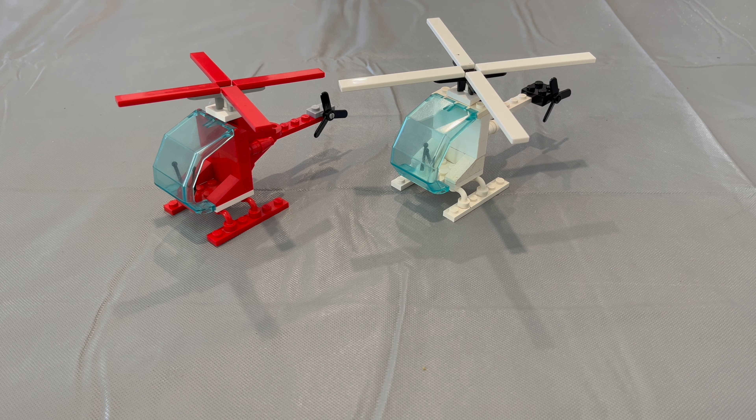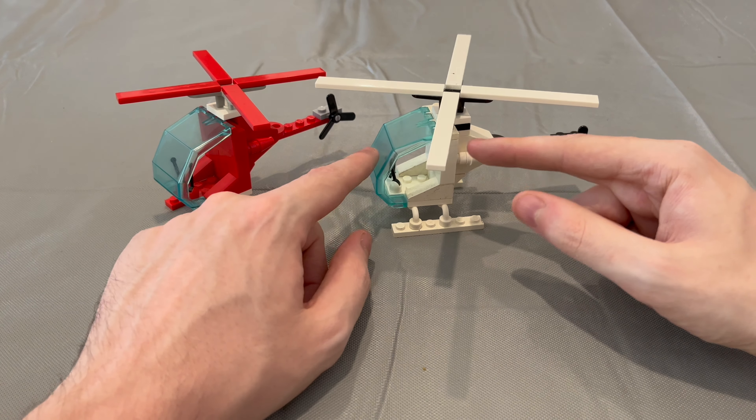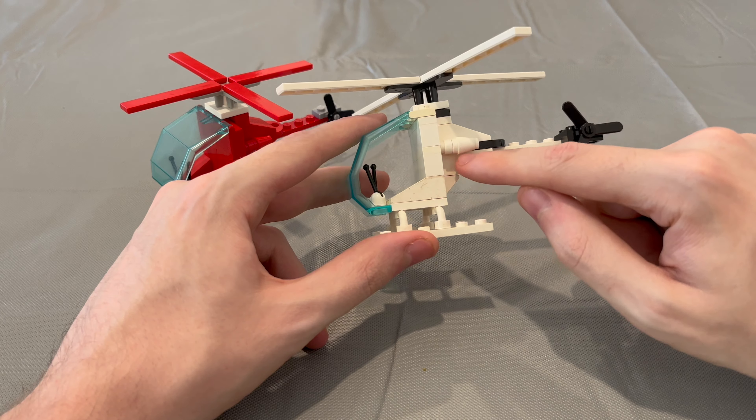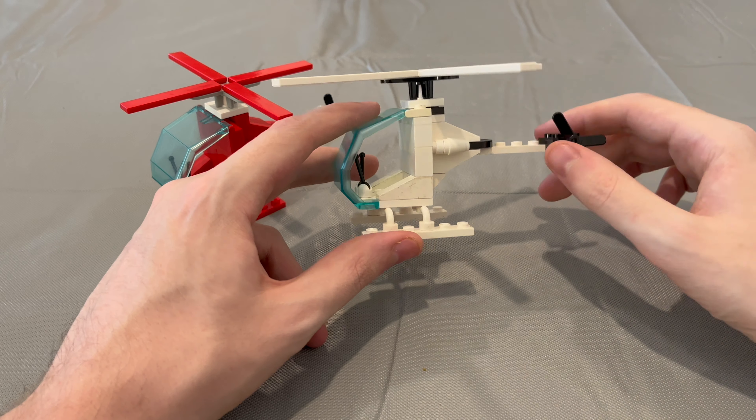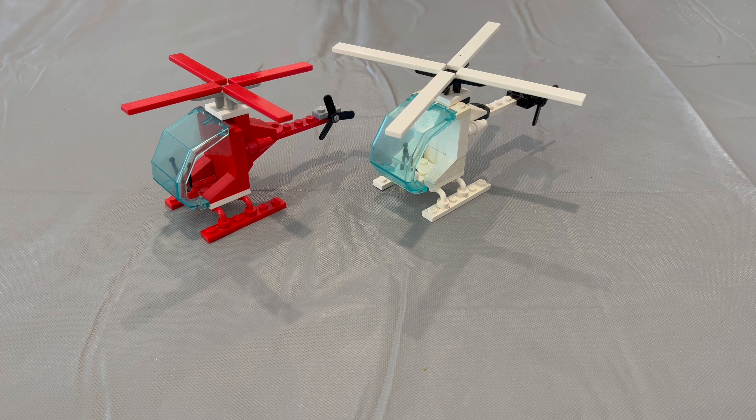These are really modifications of the Flame Chaser from 1991, and I like how they look. In the future I might create a design of helicopters that incorporates the 2x2x2 container pieces so that I can build a design that's two studs longer and a little bit beefier, but that will have to be in a future video.